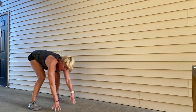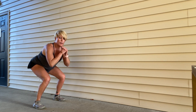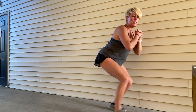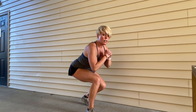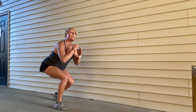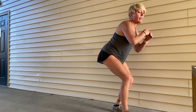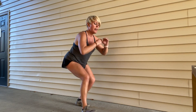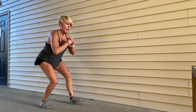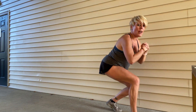Coming up — get into a squat position and we're just going to go forward and back, walking right here. It's like keeping a squat on your legs at all times. Then we go back to that squat with the side kick. Keep those legs coming — keep low, stay low. Twelve, ten, nine, eight, seven, six, five, four, three, two, and time.